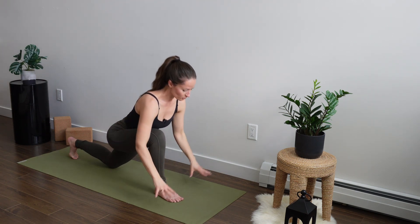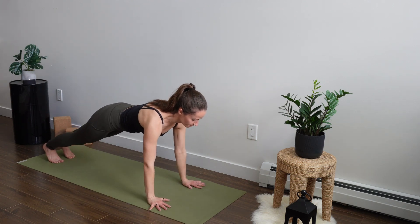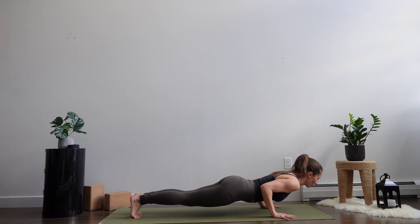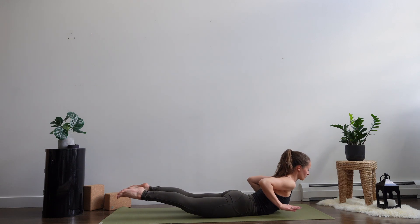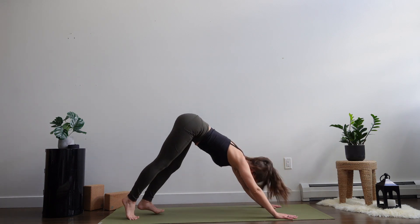Palms to the ground, high plank pose. Feel free to add a couple of push-ups if you have energy. Knees, chest, chin — or high plank to low — inhale, all the way down. Baby cobra, two breaths, lifting up the palms and the feet. Push yourself up. Down dog direct. Exhale. Two breaths.